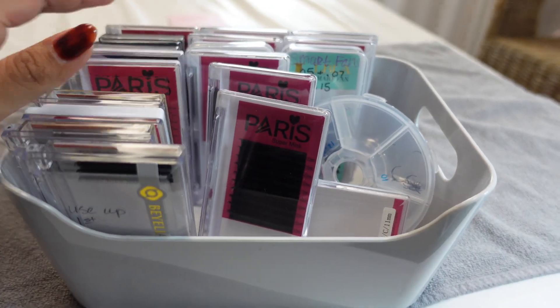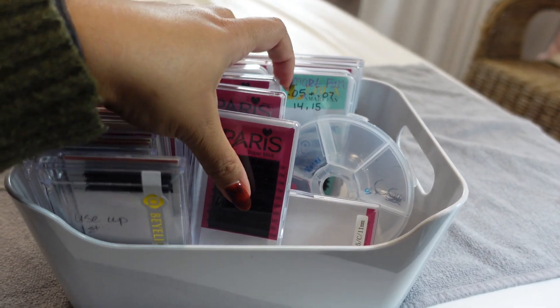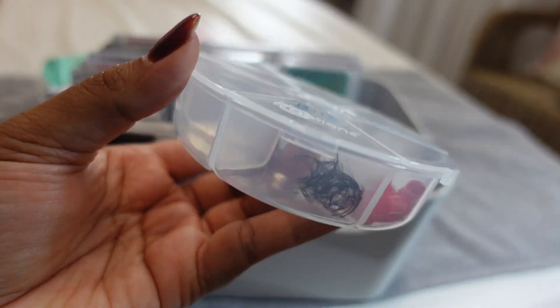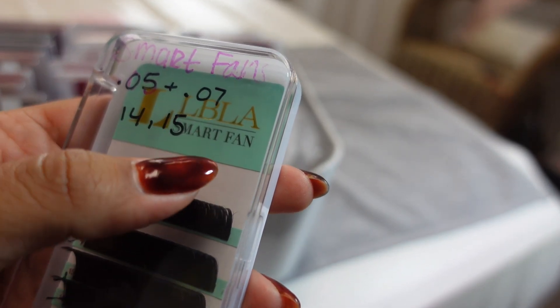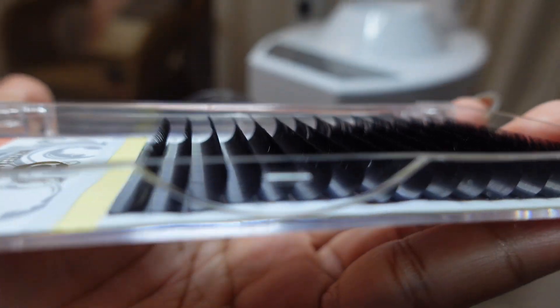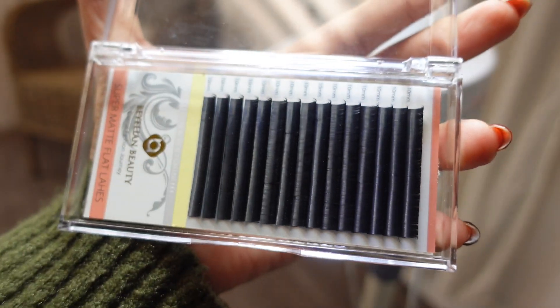Here are my lashes — I use three kinds right now: Paris Lash, Lash Box, and a third one from Amazon that's awesome. I also keep some loose fans I made a while back for emergencies. Here are the Paris Lash up close and the Lash Box up close. The Amazon ones are such a good product — so soft, they keep their curl, have a nice feather tip, and are a deep black color. Highly recommend.